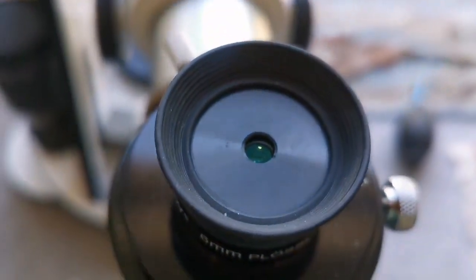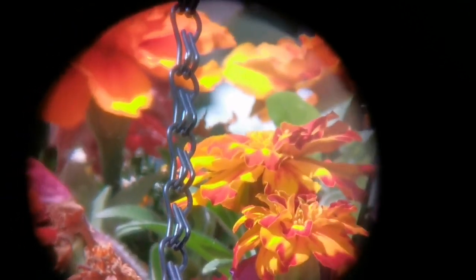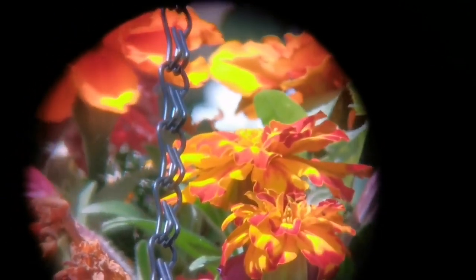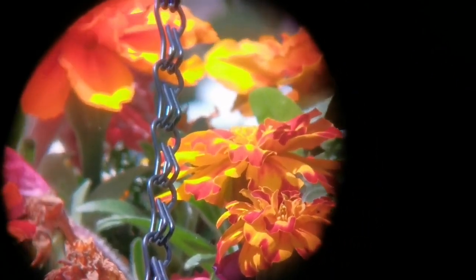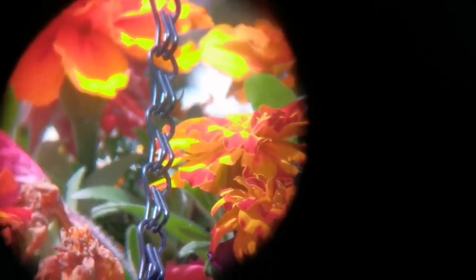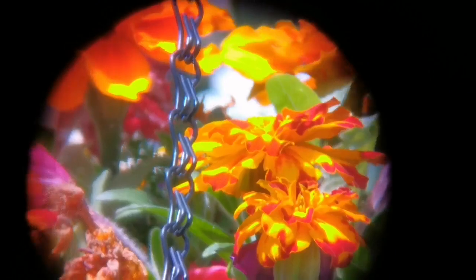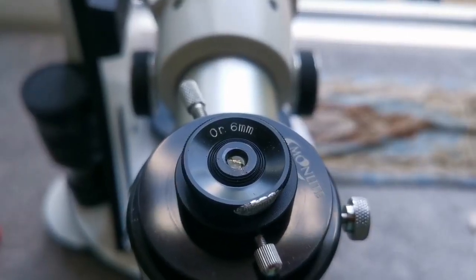This is a Celestron 6mm Plössl. I have to put the eye guard down. The image quality is good, the field of view looks wider than the Huygens, and the margins get a little bit fuzzy — but that can be due to the camera angle. You can see more of the hanging basket flowers.